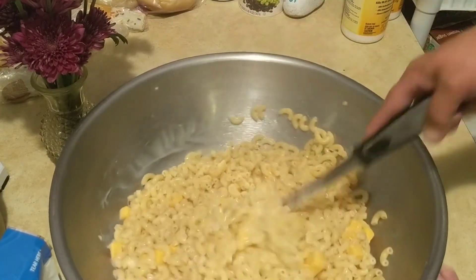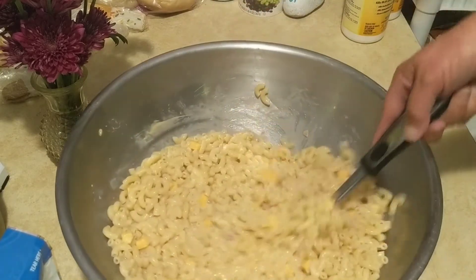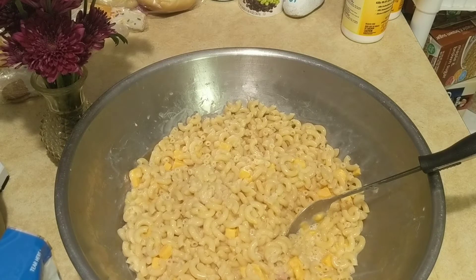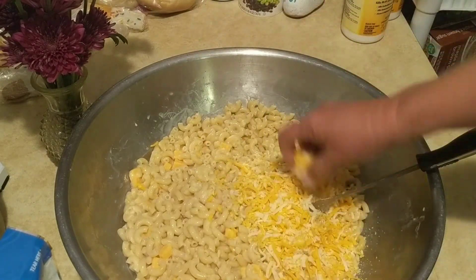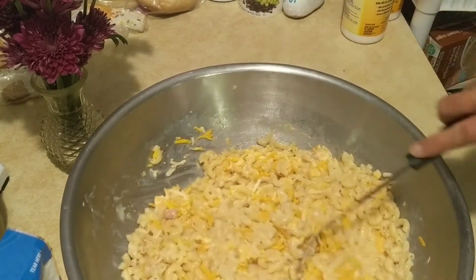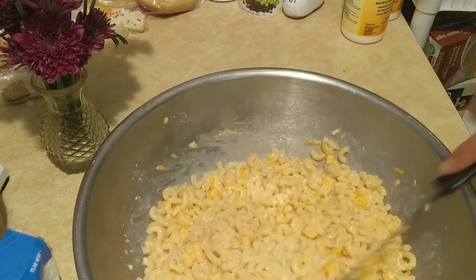Maybe it will melt more in the oven. I'm not impressed with this cheese. I'm going to add a regular cheese to it — let's see what I've got left. I've got some of this — very little — but I'm going to add it because I know it will melt. I was hoping it had melted more than this because nobody wants a big chunk of cheese when they're eating mac and cheese.